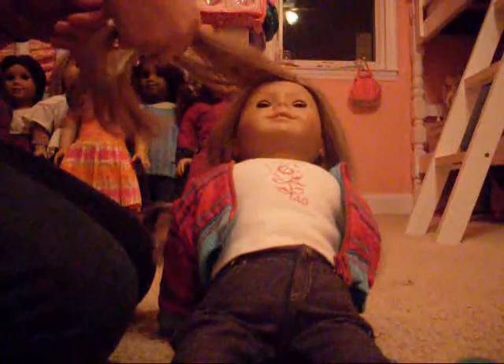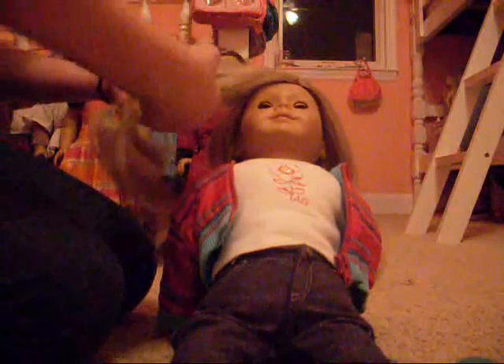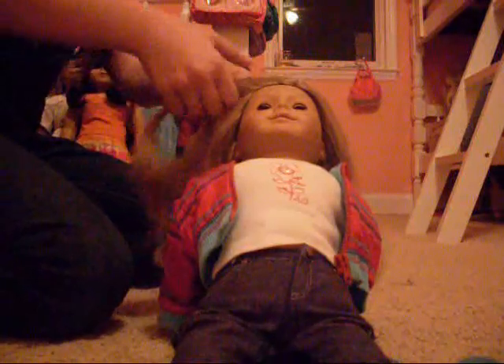And you braid it on one side. Now you're going to want to braid it back, like this, because it's going to be like angling backwards.